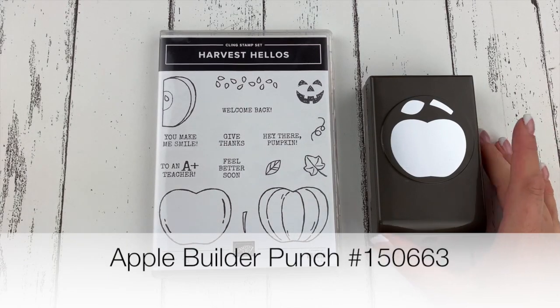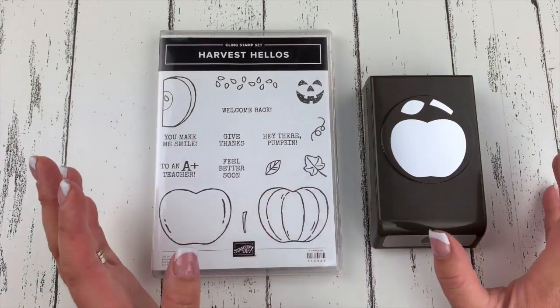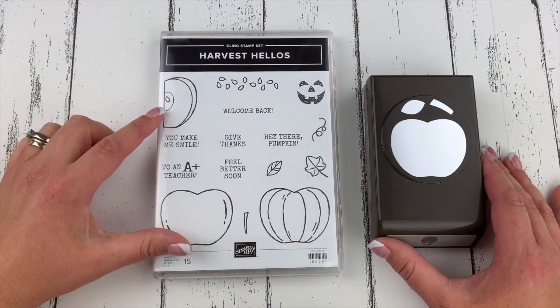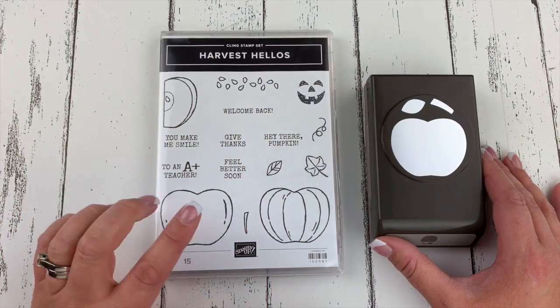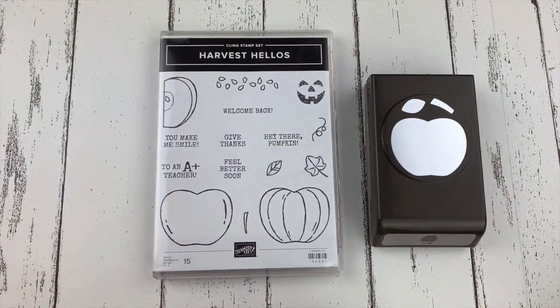I have my cute Apple Builder Punch and this punch is actually part of a bundle called Harvest Hellos, and it is so stinking cute. We've got apples of course and then we've also got pumpkins, a little jack-o'-lantern face, and some really great sentiments. This is a fabulous bundle for fall crafting and beyond.